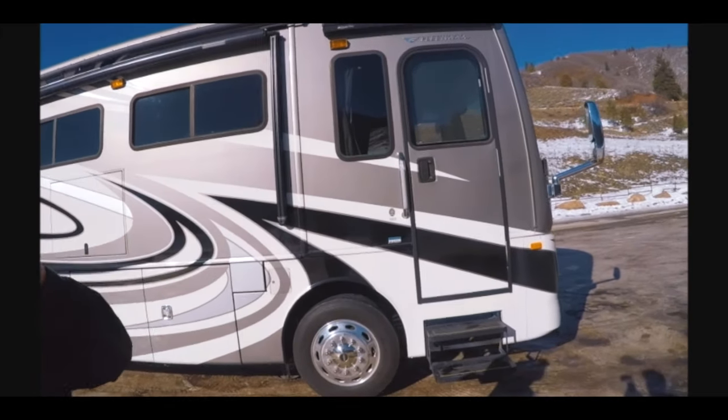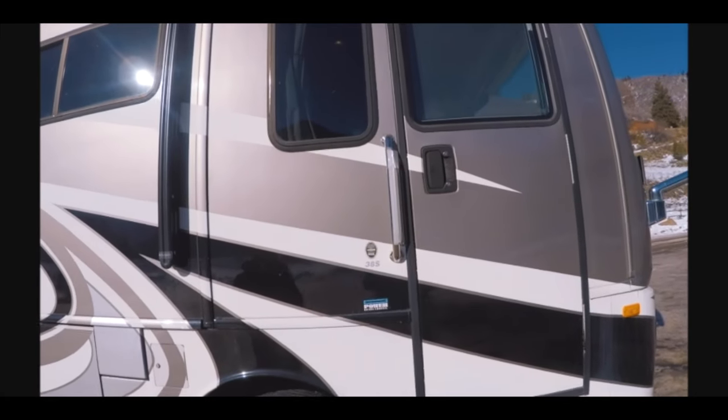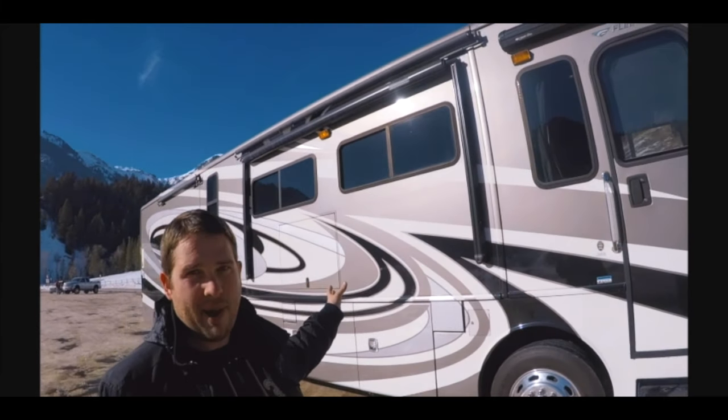This is the 38S. It has a 360 horsepower Cummins. It's a diesel — it's a diesel pusher, diesel motor in the back.